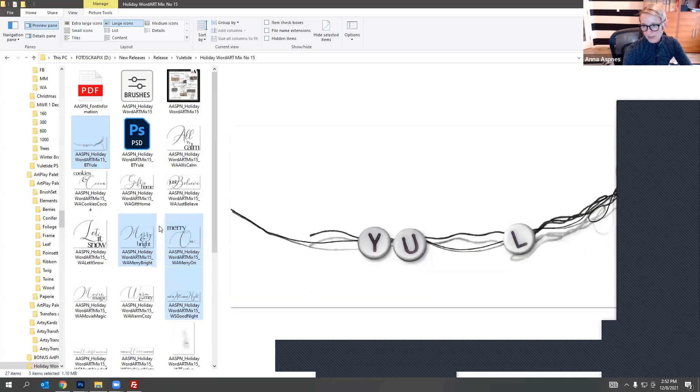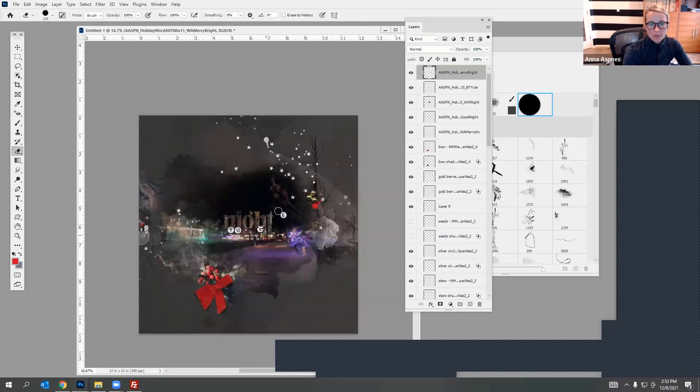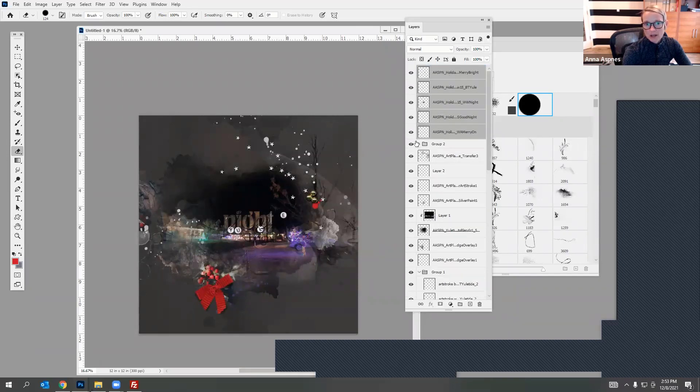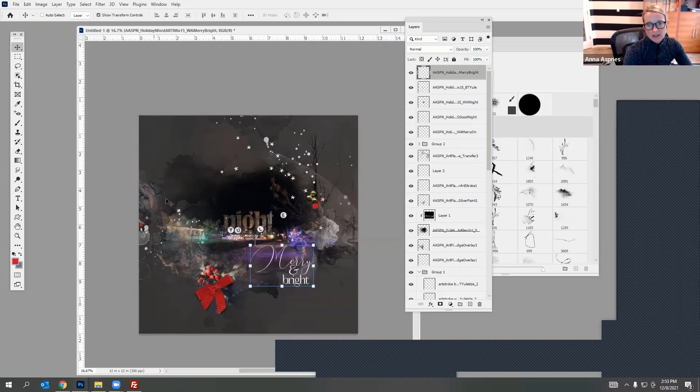Since they're single layer files I can just drag them directly onto our canvas and click the checkmark at the top. I've managed to drop them in the group but that's no problem — I can select those layers and drag them up on top of that group. These are black titles which you can't see on a dark background, so I'll go to Image > Adjustments > Invert to invert my title to white. That actually works really quite well.